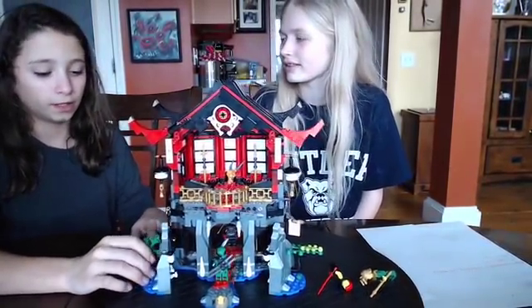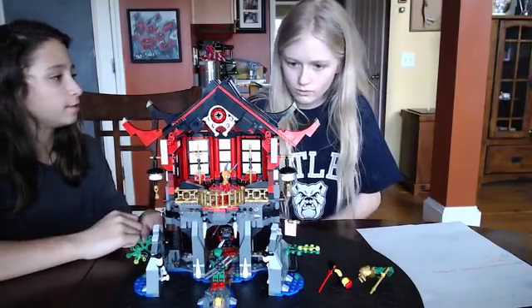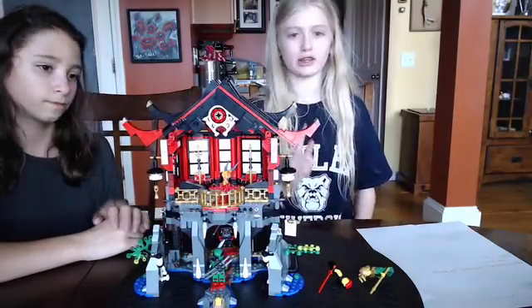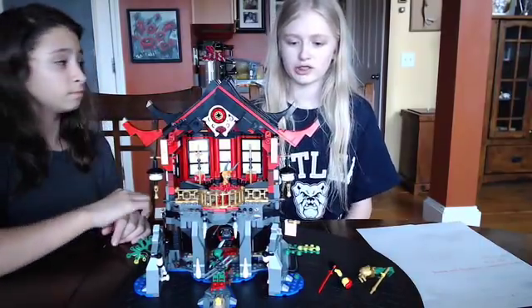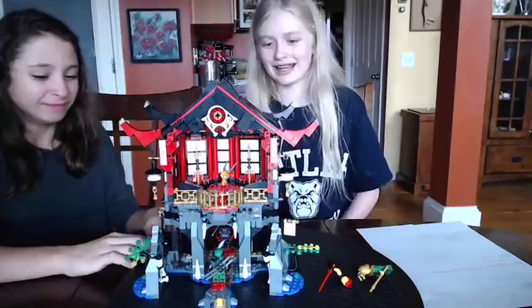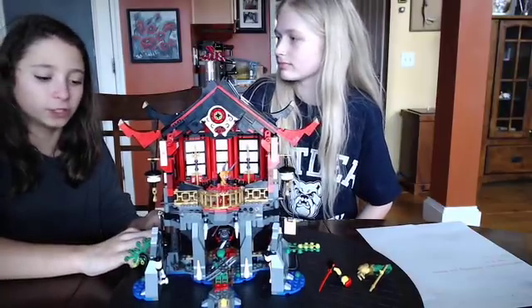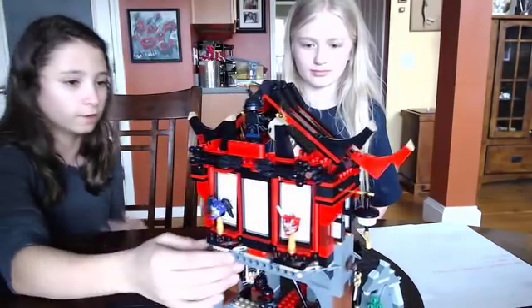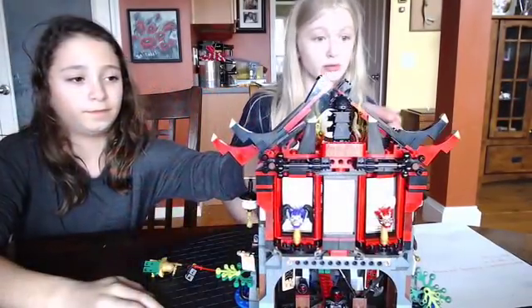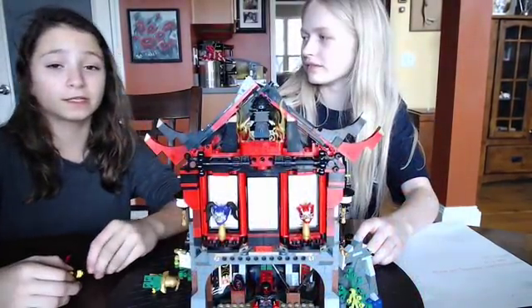Now we're going to talk about how hard the build was, on a scale of one to ten. I'd rate it a seven because there are a few tech parts — bag three was all tech and we struggled a few times. I'd also rate it a seven, because the bottom layer, which was bag three, was all messed up. So overall the build difficulty is a seven — jinx, double jinx!